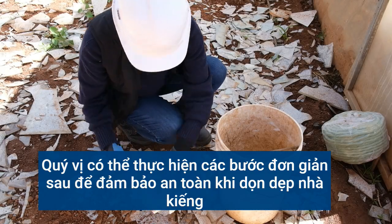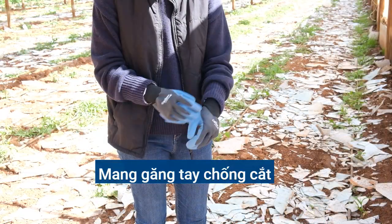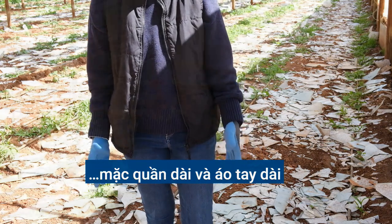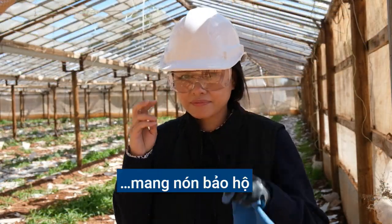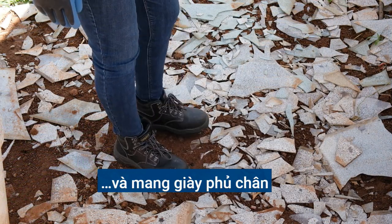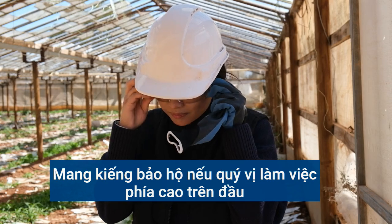There are simple things you can do to stay safe when you are cleaning up around the glass houses. Wear cut-proof gloves, long pants and long sleeves, a hard hat and clothes, shoes. If you're looking up to work above your head, wear safety glasses.